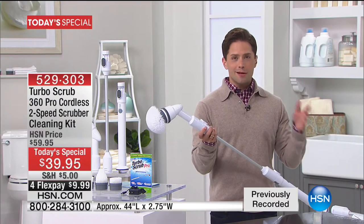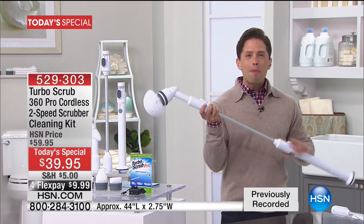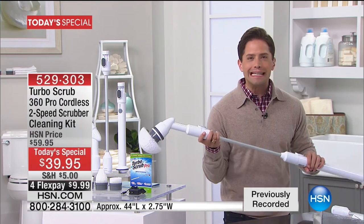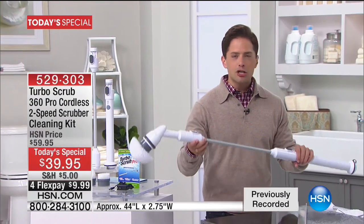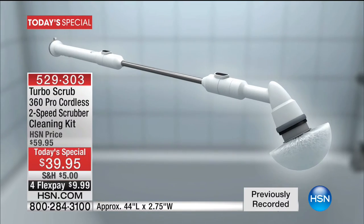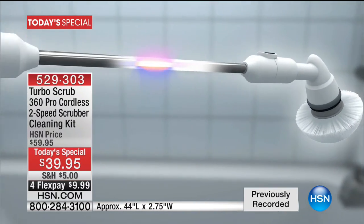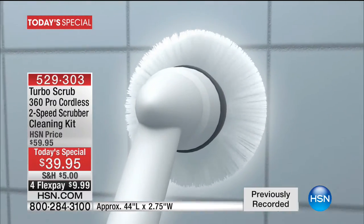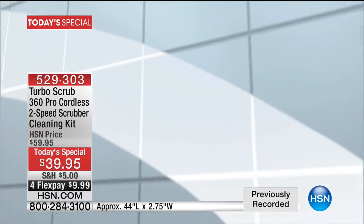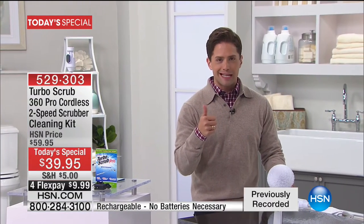Sully told me 20 years ago somebody brought him a product like this, but the battery couldn't handle the power it needed. It is the innovations in electronics, smartphones, and rechargeable batteries that have allowed it to be different and better than ever before. It is worth twice its price. And today — $20 off. Best price ever for the first ever Turbo Scrub Pro today special.